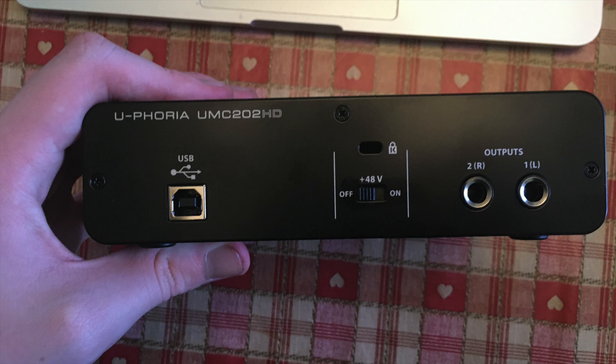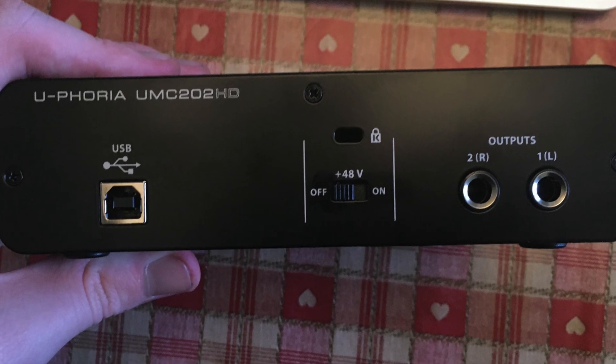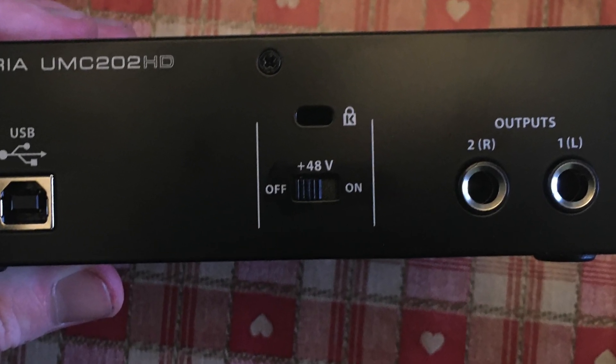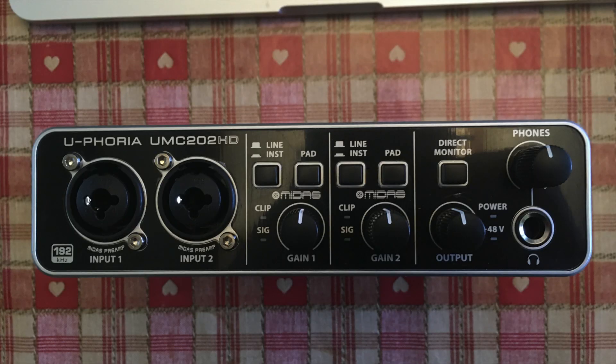Moving on to the back, we have the USB port for power, as well as speaker outputs and the Kensington lock. The most annoying part of the interface is that the phantom power is on the back, which means you'll have to reach around every time you need some power. I wish they'd put this on the front, but I'll give Behringer a pass as I'm not sure where I'd put it on an already packed front end.